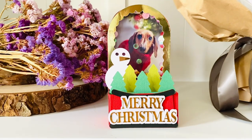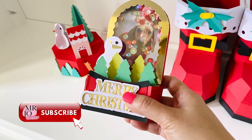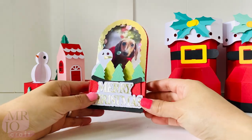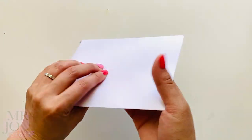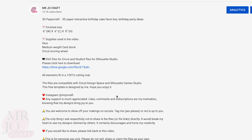Hi, how are we all? We are going to make this custom snow globe shaker card in this video, putting a photo you would like in the card to make it extra special for family and friends. It sure will bring smile and joy to them this season. The download link is in the description below.